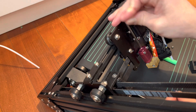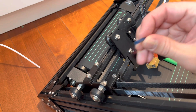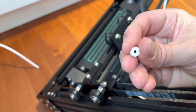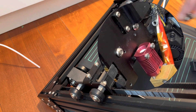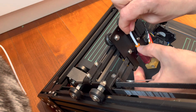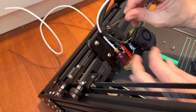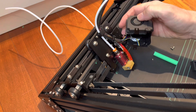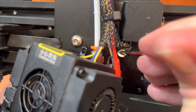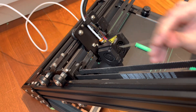I heated up the hot end and made sure the nozzle was nice and snug. Then I inserted the new Capricorn tube followed by the special beveled washer designed by Chep — flat side down, bevel facing up. Very importantly, make sure the beveled washer is at least 5mm down from the top of the hot end so you have enough threads for the fitting to properly grip. If you don't have enough threads it can strip out and ruin your aluminum heatsink. With that washer pushing down the Capricorn tube, it guarantees no gap between the tube and the nozzle.